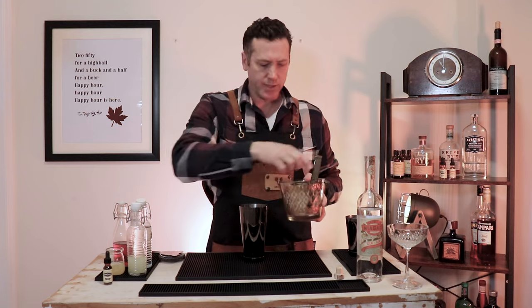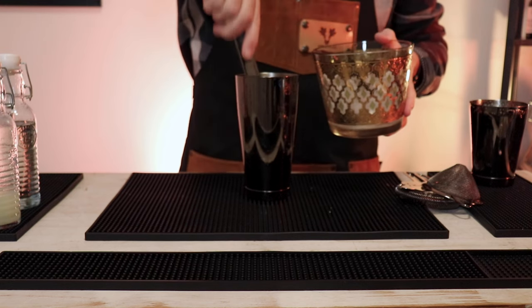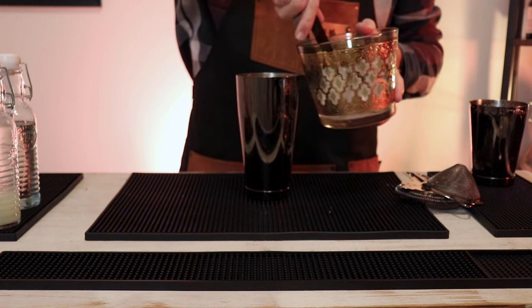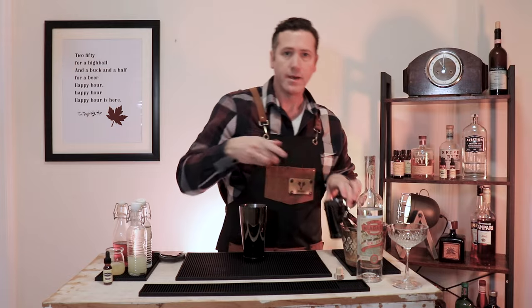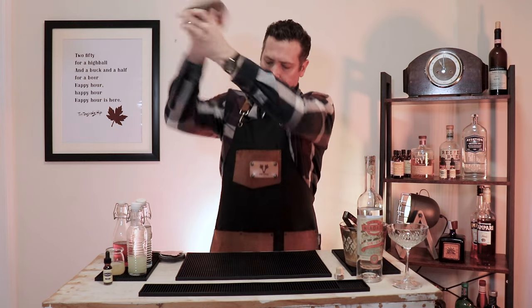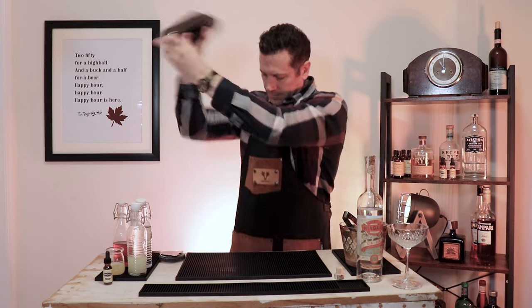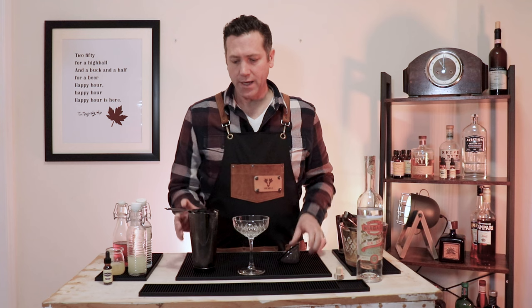Now we're going to add about four or five ice cubes into the shaker to chill the drink. Then you're shaking again just to chill for about 15 to 20 seconds. You can see the chill on the outside — that's when you know it's ready.